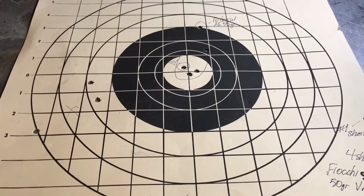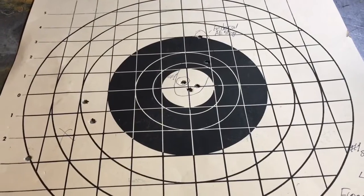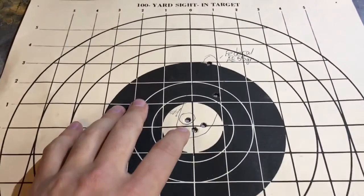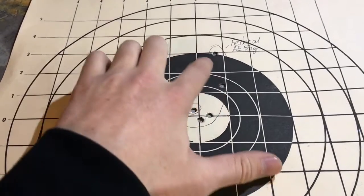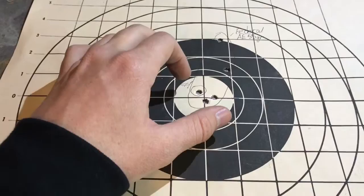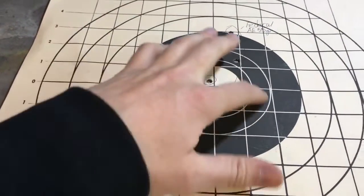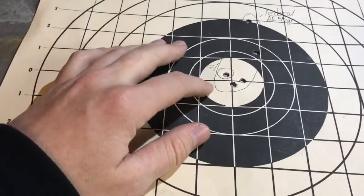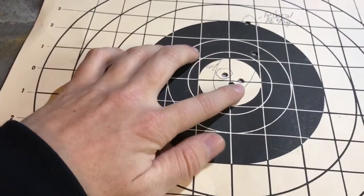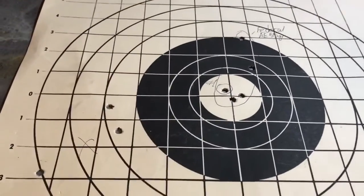I started out with this target to check zero. I used Federal American Eagle 55 grain factory ammo and took five shots at the crosshairs. Two flew way out — I've had bad luck with this ammo through my gun before. I was hoping to get somewhere around the bullseye to confirm it was working. The first shot landed right there, and the second and fourth looked good. I was satisfied with that.